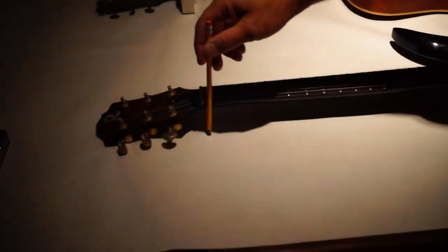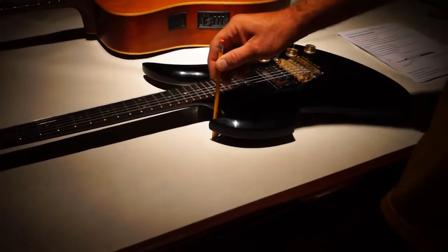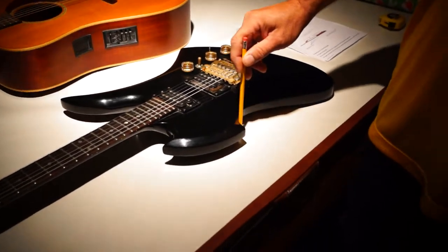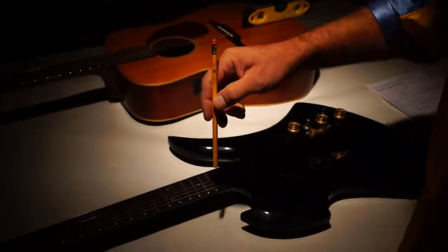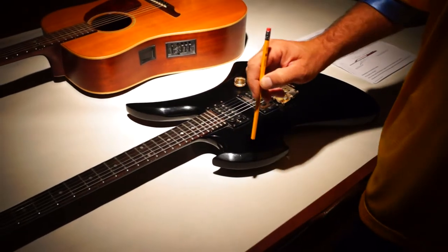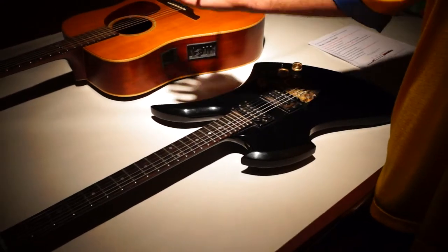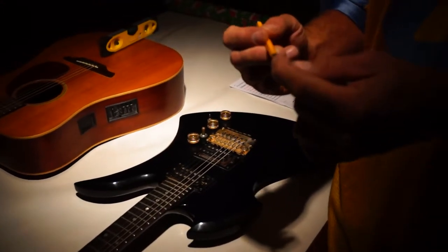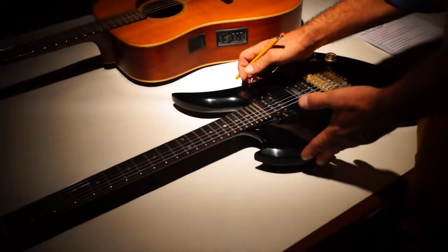We're going to trace the whole guitar using the side of the pencil, making one single line all the way around the guitar. The distance from the side of the pencil to the point makes your actual tracing about a quarter inch bigger than the guitar itself. That's what we cut our molding out at. Then when we fold our material and cover that molding, it takes up that space and brings it back to the actual guitar size, and you should get a nice custom tight fit.